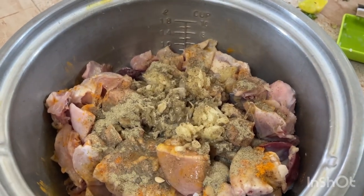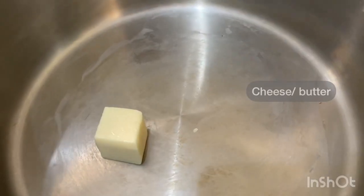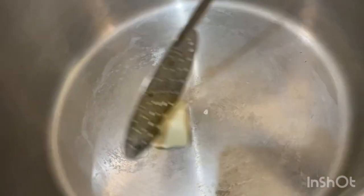Let's squeeze two limes. Let's add whatever oil — let's add sunflower oil. Let's add a scoop, then let's add some flavor. Now let's add some cheese and some more oil.